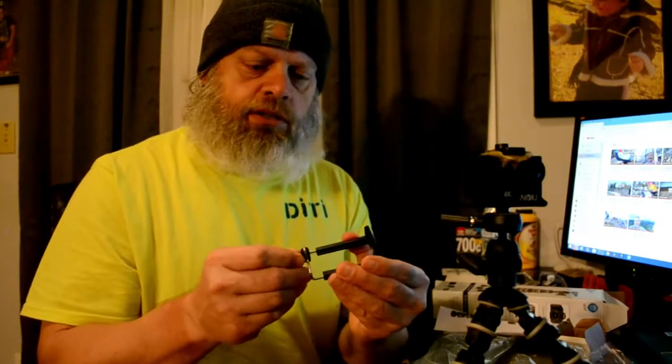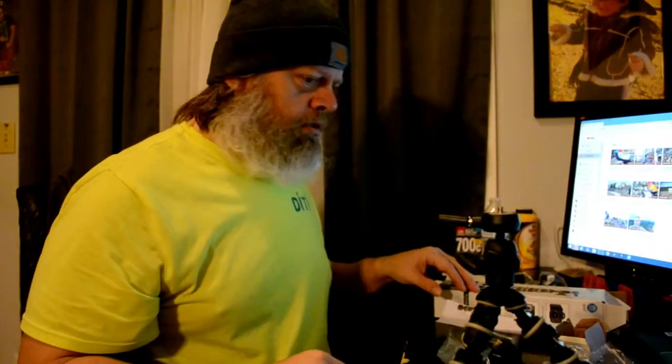It comes with a little holder for your phone, which I'll tell you, I did test out. I opened up the box before I bought it and just tested it out, because I never had one of these. So I wanted to make sure that my phone would fit.